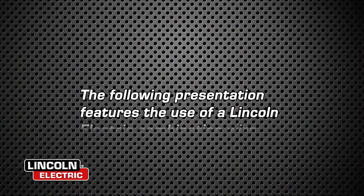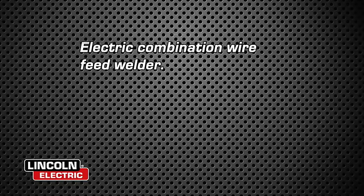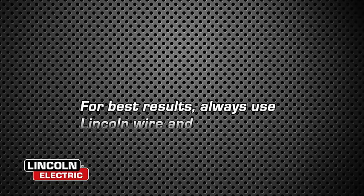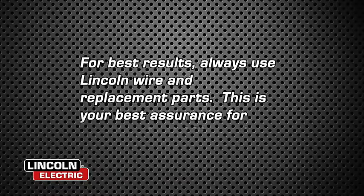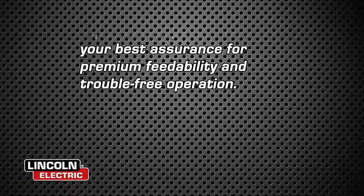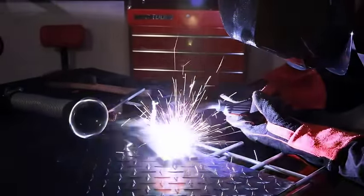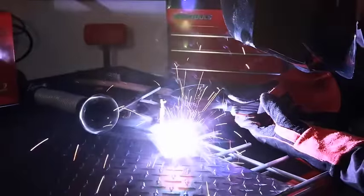The following presentation features the use of a Lincoln Electric Combination Wire Feed Welder. For best results, always use Lincoln wire and replacement parts. This is your best assurance for premium feedability and trouble-free operation. Lincoln Electric, world leader in the manufacture of arc welding products, welcomes you to a new era in workshop welding.